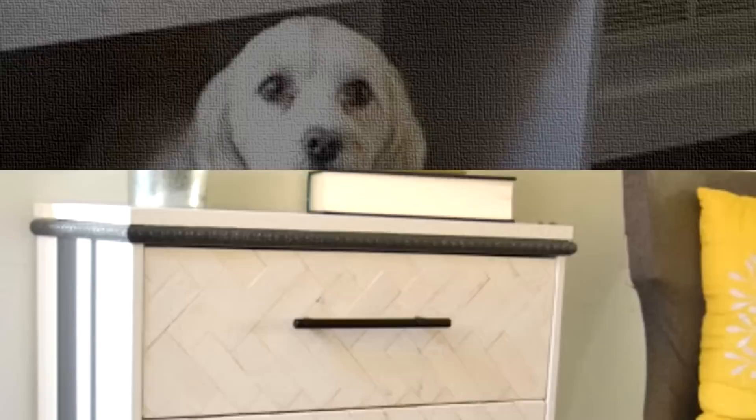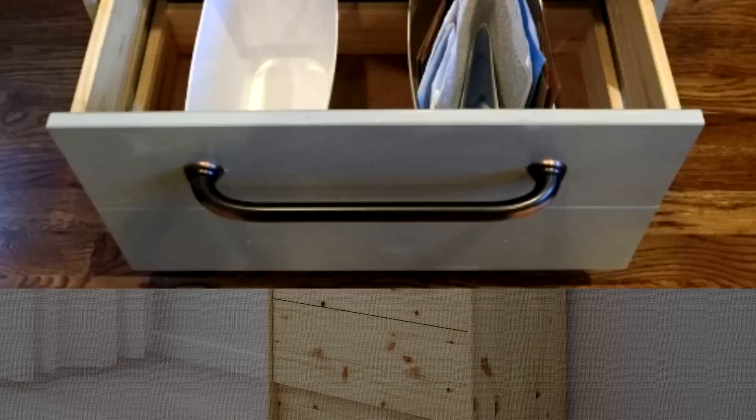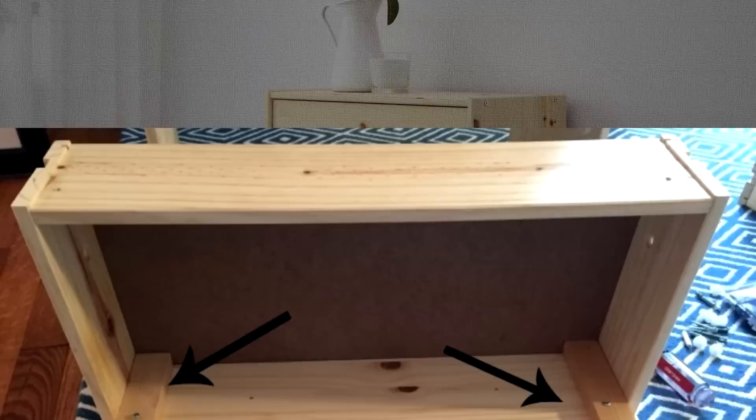25. IKEA Rast Hack – Trash and Recycling Center. In this simple and quite doable hack, an IKEA Rast was transformed into a trash and recycling center to create a neater and more organized environment. All you need is an IKEA dresser, a few tools, and materials to create this simple trash and recycling center for your craft area or home office.